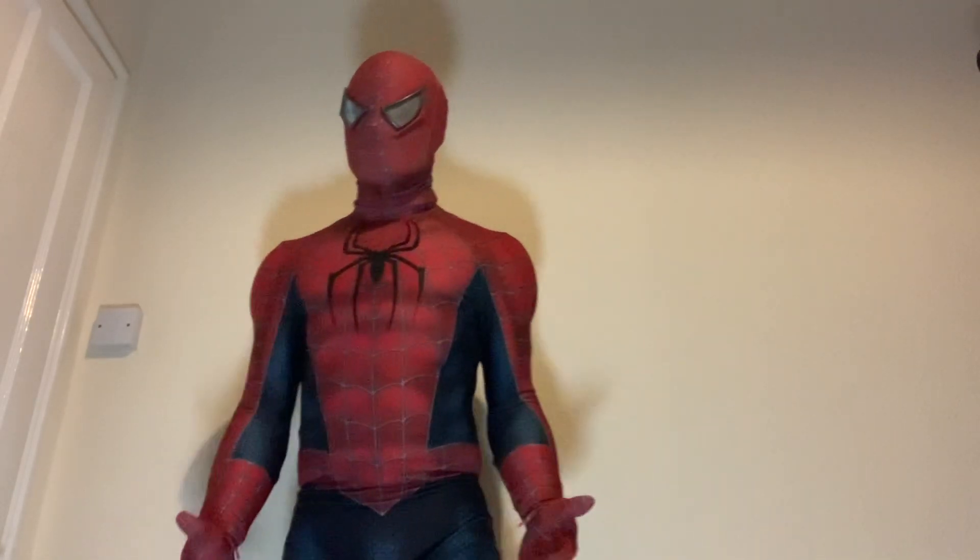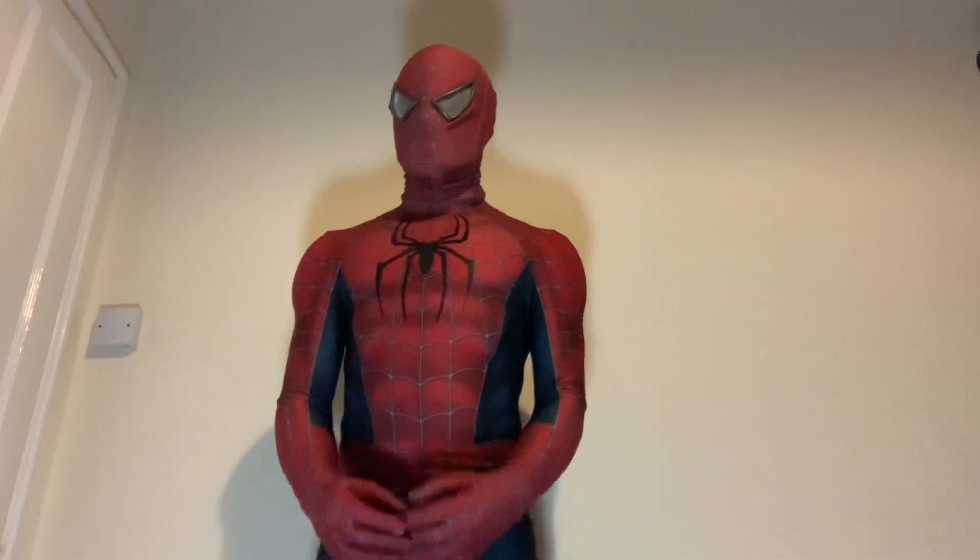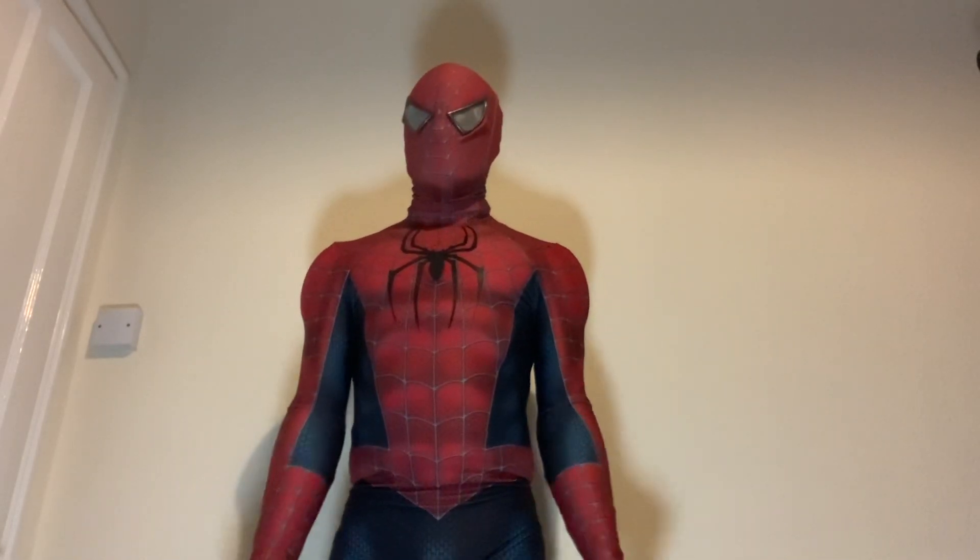Hopefully this is better lighting, but as you can see this is my completed Spiderman 2 Raimi suit.